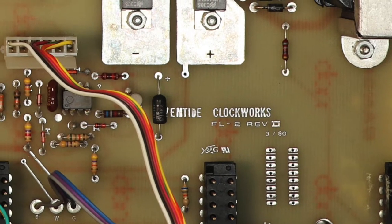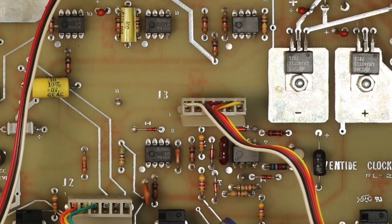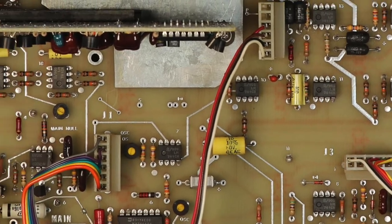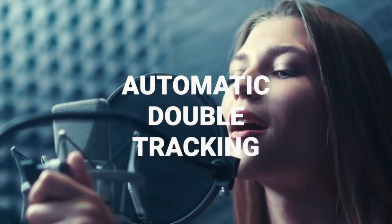The Instant Flanger used the trick where, in addition to the bucket brigade delay chips, they added a series of fixed analog all-pass filters like the circuits found in the Instant Phaser. They were designed to de-correlate the flanger's outputs, with the added benefit of delay, and the result was automatic double tracking.